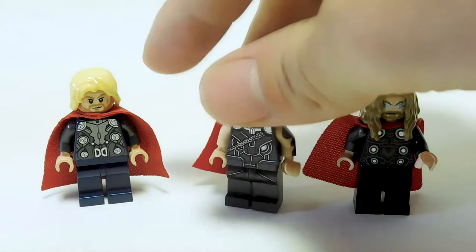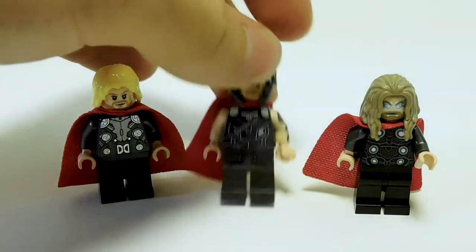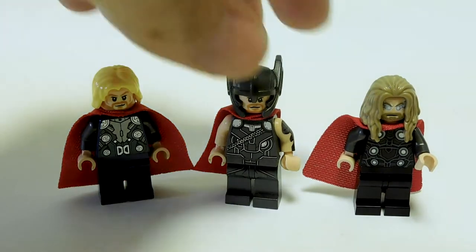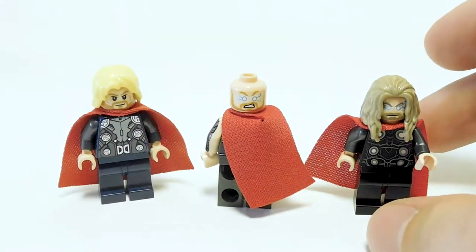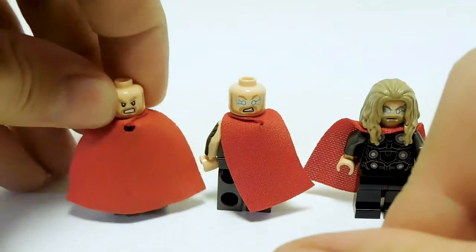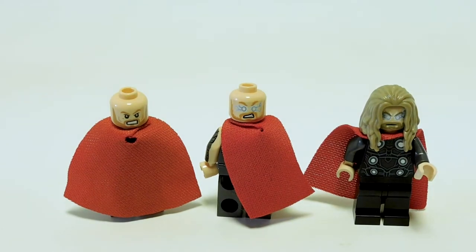Here's a quick comparison between the various Thors. We have the Dark World/Age of Ultron Thor, the Ragnarok Thor, and Endgame Thor. You can see the difference between the hairs. Taking the hair off shows the two lightning eye faces we have — the beard for the Ragnarok Thor is actually darker. The Dark World version doesn't have the lightning eye face at all. It's really cool to see the evolution of the character throughout the movies.